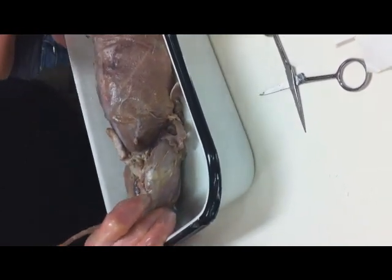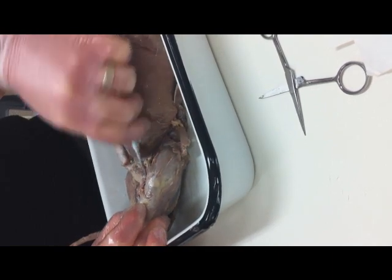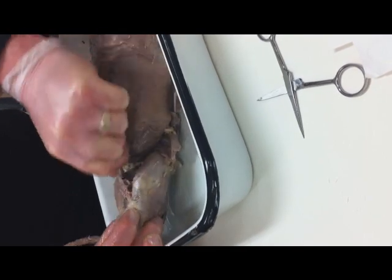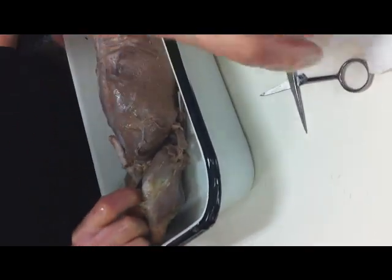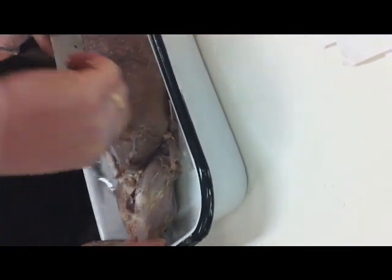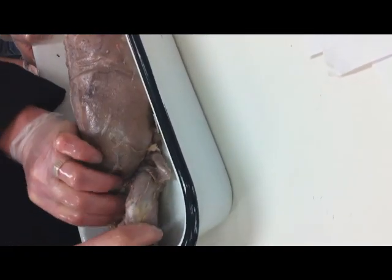This is obviously my gracilis right here. Don't go too deep. When I get my sartorius I'm going to simply cut that free and then pull that back.